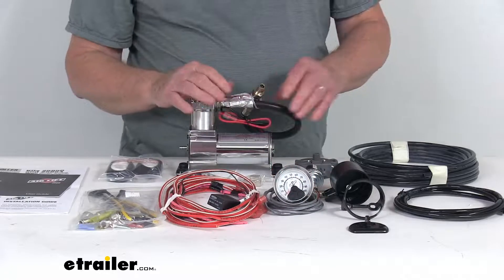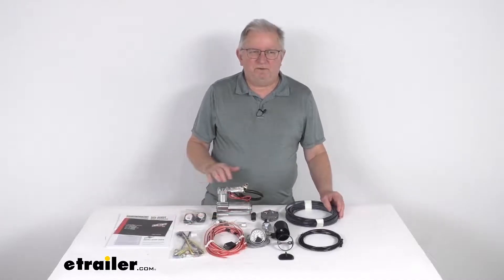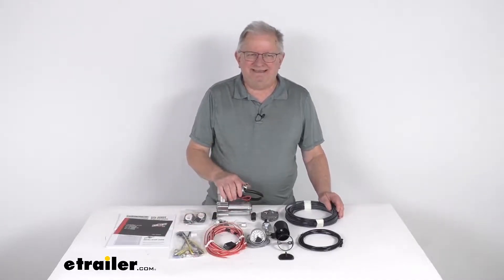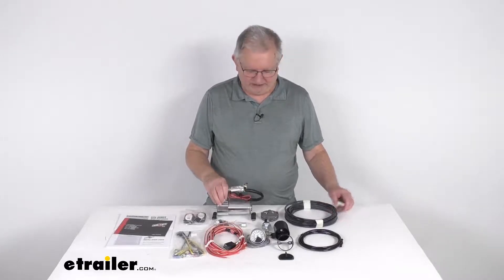Now, this kit is compatible with any brand of air springs, but that should do it for the review on the Airlift heavy-duty single-path load controller compressor system for the air helper springs.